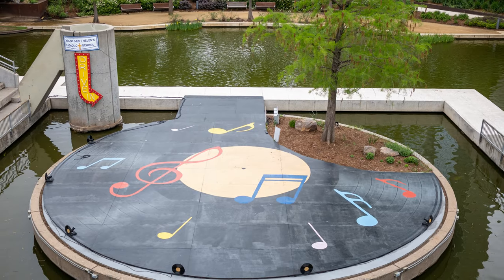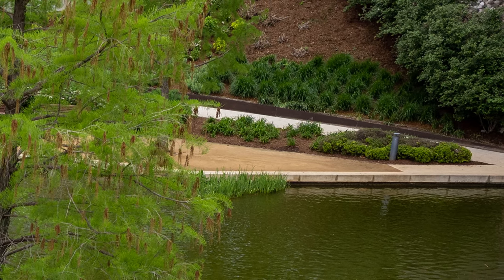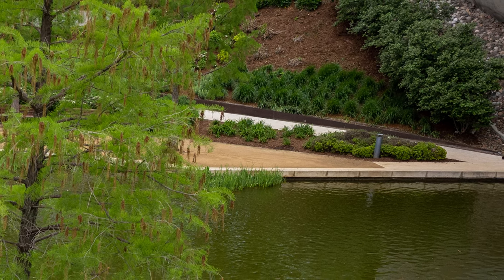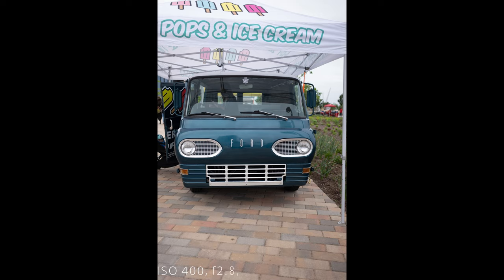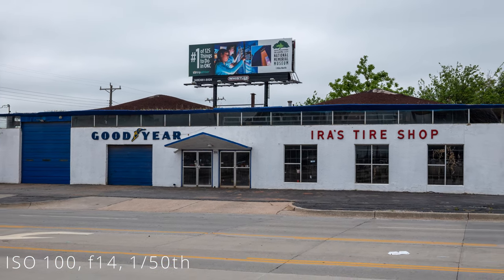Shooting wide open at f2 you get images that are razor sharp in the center. The corners show a little softness, but you'll only notice it when zoomed in during post or standing two inches from a print. At f2 there's also a slight vignette; however, stop down to f2.8 and the corners become much sharper and brighter. The lens remains sharp down to f14, and then diffraction starts kicking in at around f16.